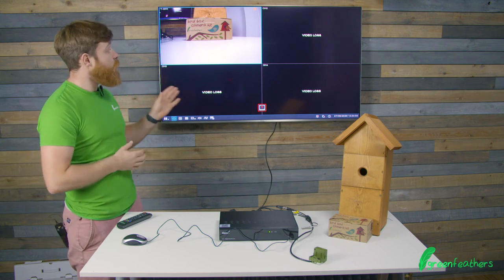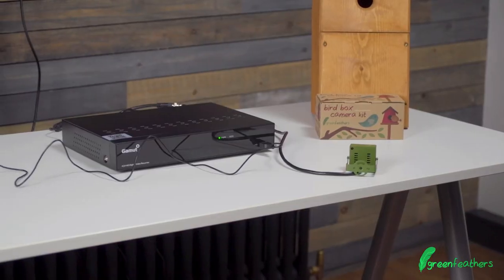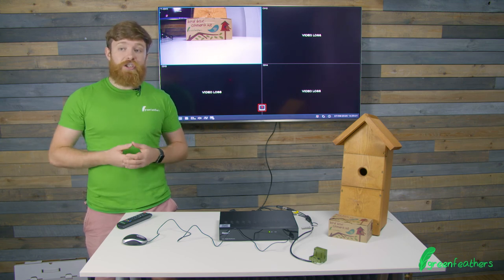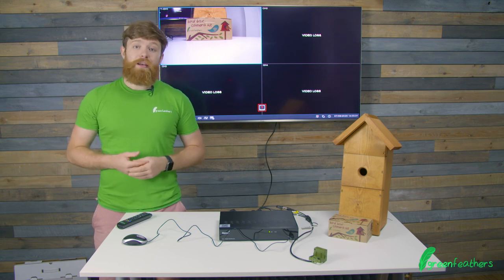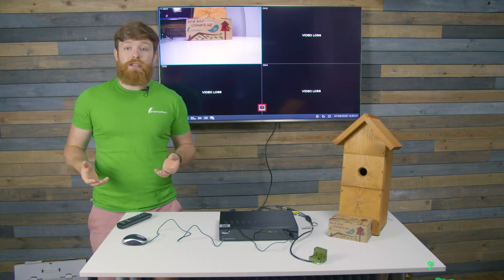It's really easy to have multiple feeds and record them and go back and watch what's going on. If you want more information on how to set up the 1080p high definition camera, click the link to the video here. And if you want more information on how to set up the 4K high definition camera, click here. Thank you so much for watching today and don't forget to like and subscribe.